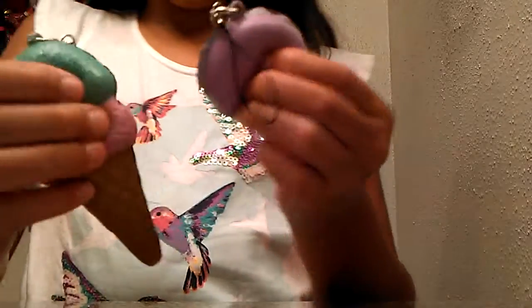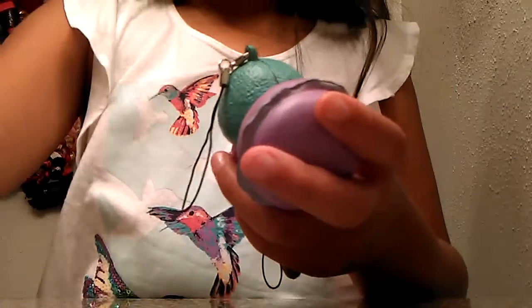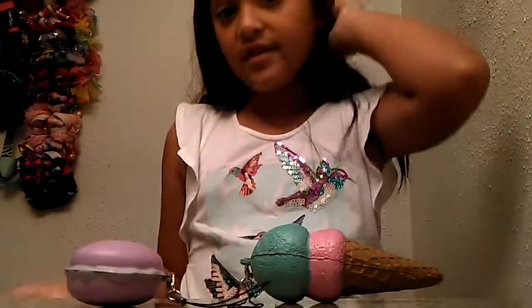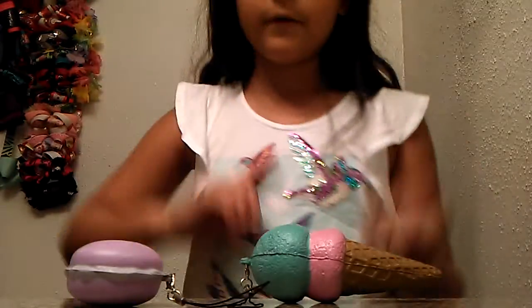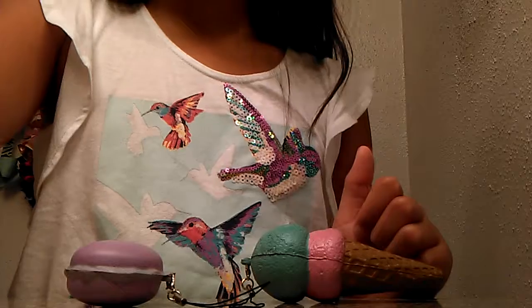So, these are both my squishies that I like. I will be doing another one of these. Number one is what I opened first, and number two is what I opened second. I hope you enjoyed this squishy video. Don't forget to click that like button and go subscribe. If this video gets up to maybe 50 subscribers, I'll do another one of these videos. Thank you guys for watching. Don't forget to do the things, and make sure you turn on those notifications. Bye!